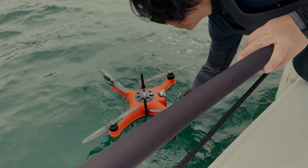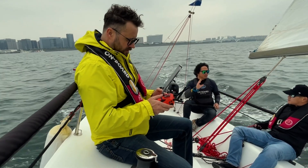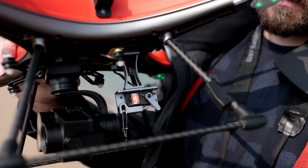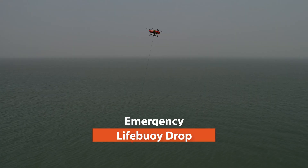GC3T is completely waterproof just like the SplashDrone 4, which means they could help Coast Guards find lost people on the ocean. In addition to searching, the rescue team could use the payload release mechanism on the SplashDrone 4 to drop floatable safety equipment to the victim, buying more time before they arrive.